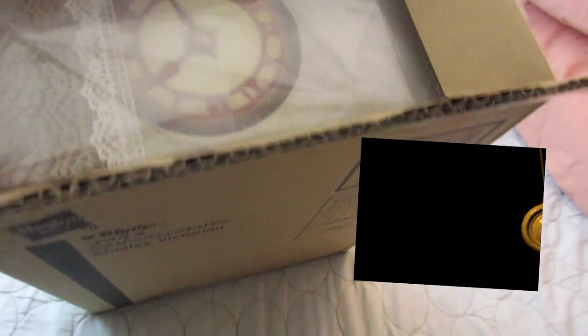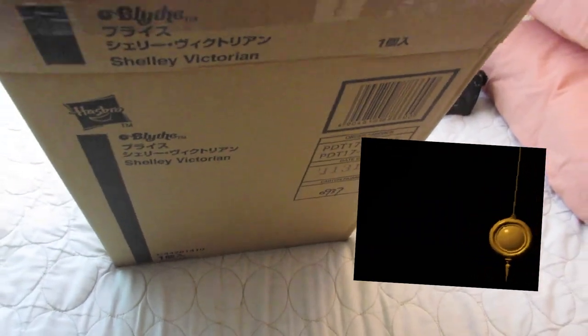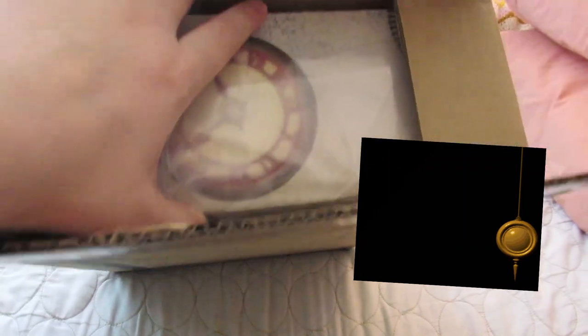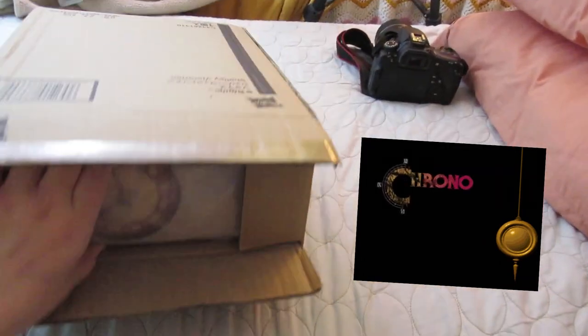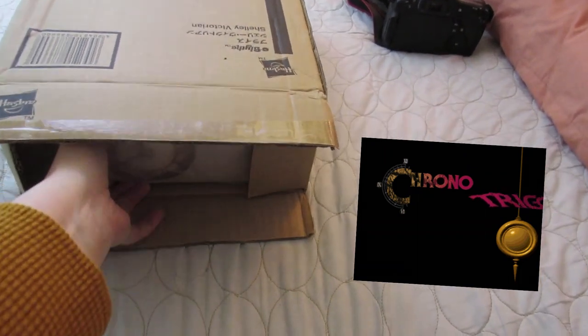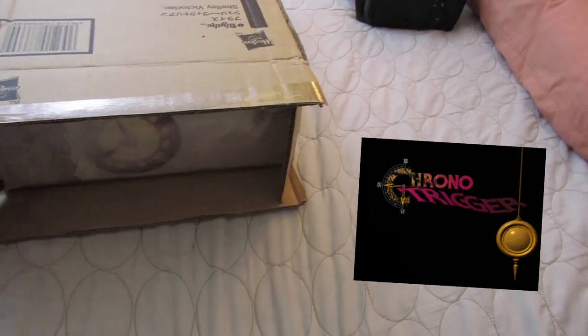Do you know what this clock reminds me of? Somebody might know — Chrono Trigger. It's only where I got my username, Maidensuit, and my blog name, Cure Touch. The best game ever.